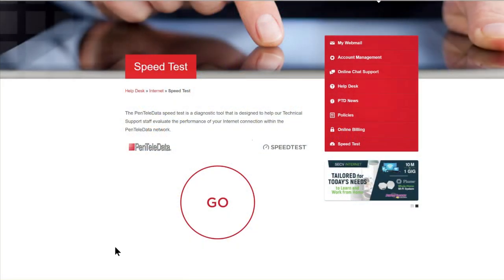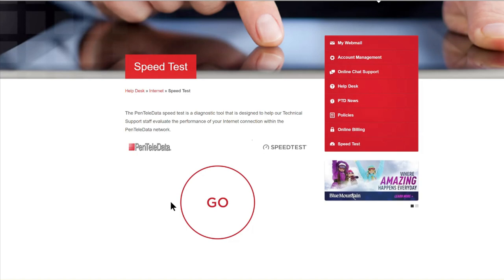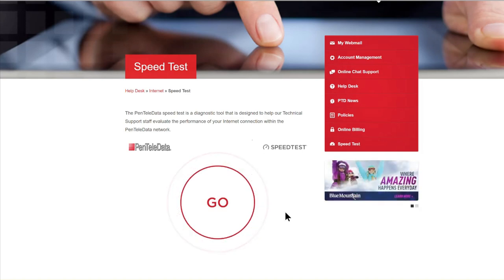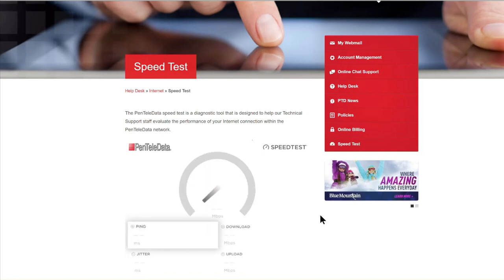I'm back after installing and I'm going to run a post-install speed test and see how it goes. I'm using the same website from my ISP just to make sure we benchmark things exactly the same, and then I'll do another speed test using speedtest.net.